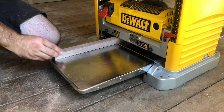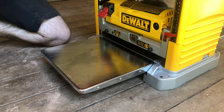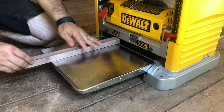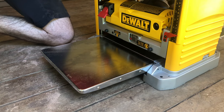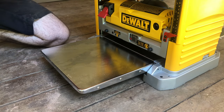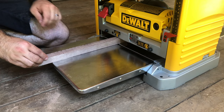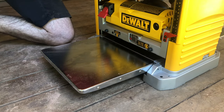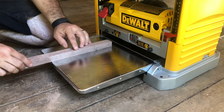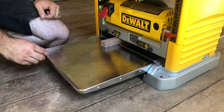I apologize for not getting the top of the planer in the picture, but as I'm running these strips through, I'm turning the handle a quarter turn to half a turn after each pass until I get to my desired thickness. That ensures that I don't take too much off at one time and also helps not bog down the motor. I'm sure most of you know how a planer works by this point, so I'll go ahead and speed through the rest of the planing process.